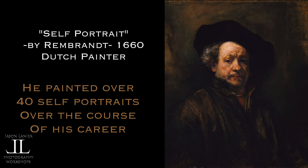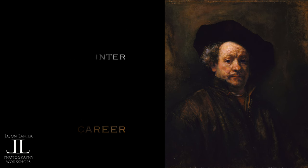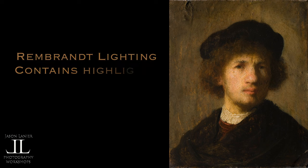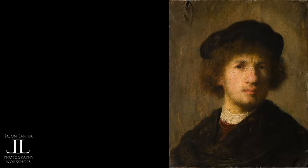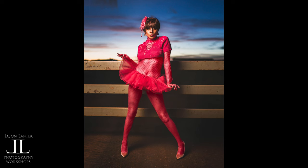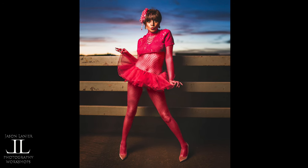Rembrandt lighting is my favorite light of choice. It's from the painter Rembrandt — a lot of the portraits he did had light on one side of the face, and on the other there'd be a triangle of light with shadowing. That's really beautiful because you illuminate the face, you get catch lights in both eyes, but you also get the benefit of shadow, which minimizes a person's size. That's why Rembrandt lighting is loved by photographers all over the world, including yours truly.